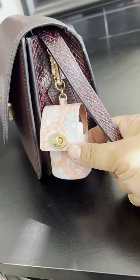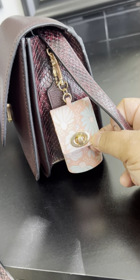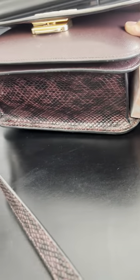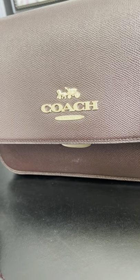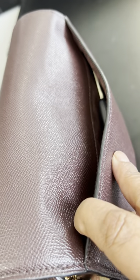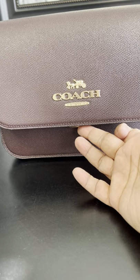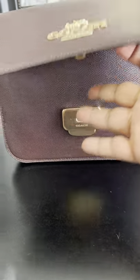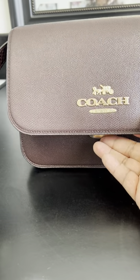I got this clip from Bath and Body Works — it goes on there very nicely and it's for your hand sanitizer. There are no feet on the bottom but it does have that snakeskin on the bottom, and it's got a beautiful coach plate. On the back there's one pocket, and it's got a very unique pop-up opening — all you do is press this and it pops right open.